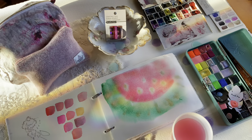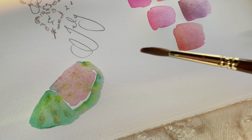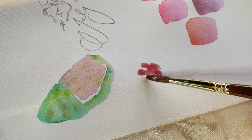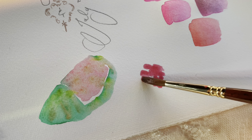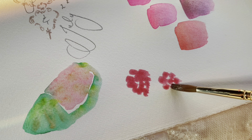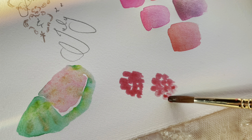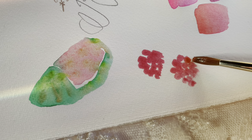I lifted those areas out a couple of times by picking up the paint with a clean brush and wiping it on a paper towel. I also used Daniel Smith Hematite and French Ochre to soften it out because I thought it was a bit too dark. Now we're letting everything dry and practicing some little raspberries on the page using that raspberry mix, then putting the Sedona shadow mix on one side for shadows.